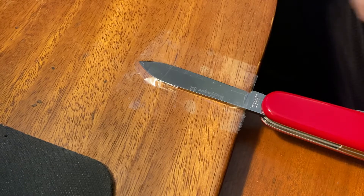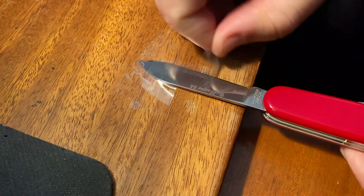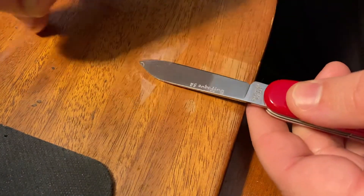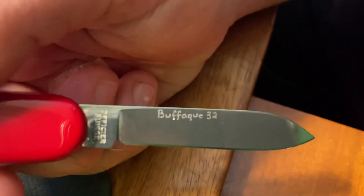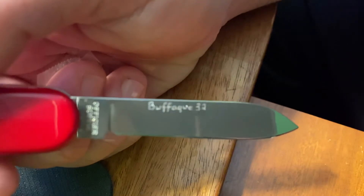Okay, so there we have the channel name engraved. I just lock it down onto the desk here with standard scotch tape. It doesn't need to be anything too strong — just something to keep the blade from bouncing around when you're doing your engraving. Like I said, we'll do the channel name on one side, and then on one of the other blades I'll do my initials.